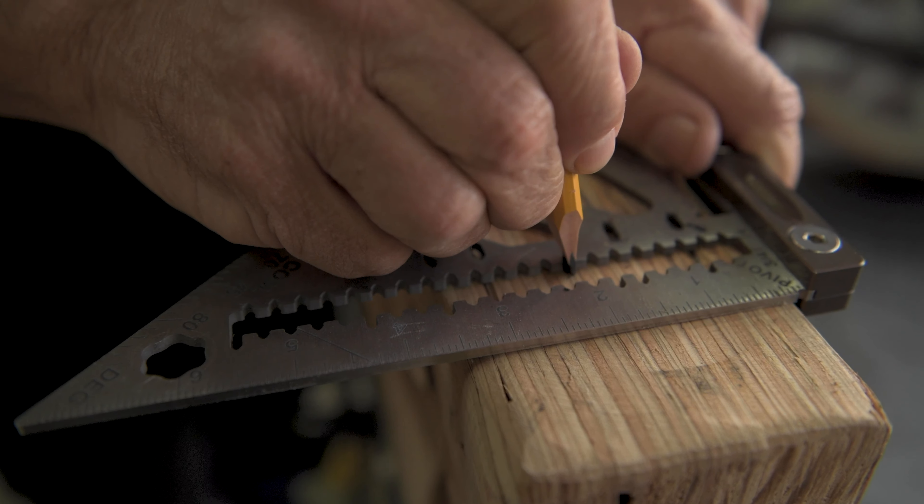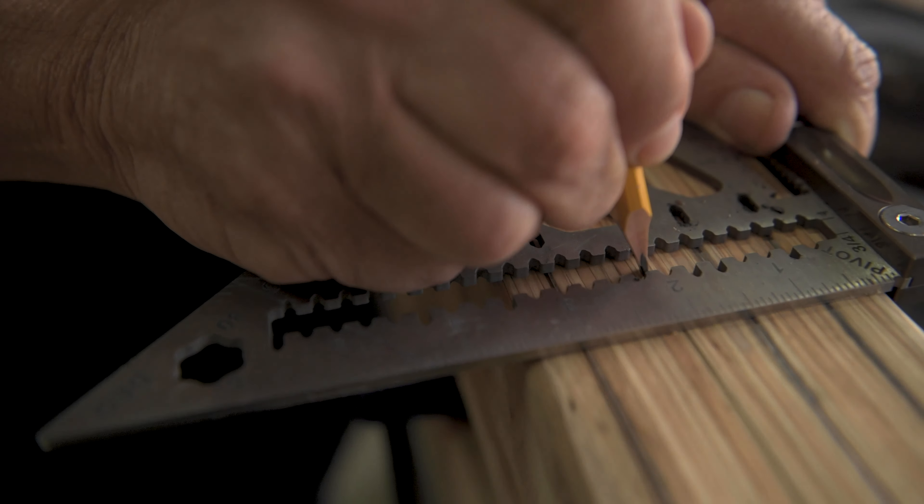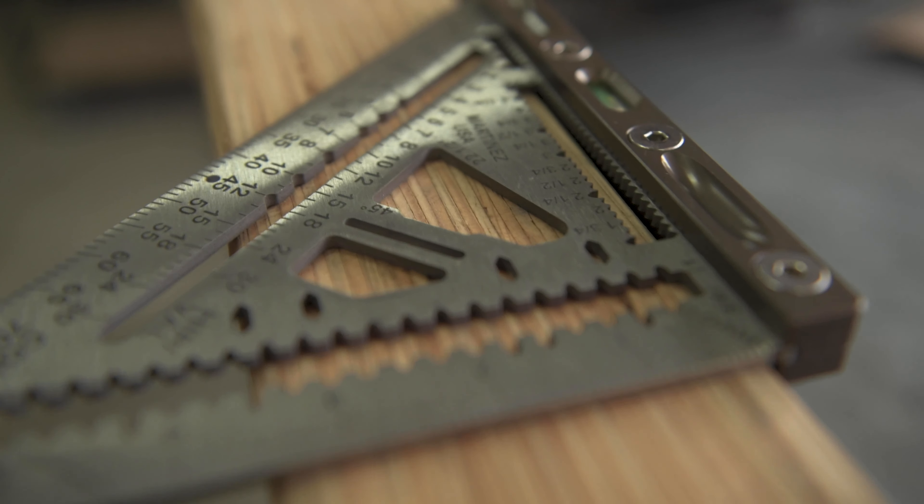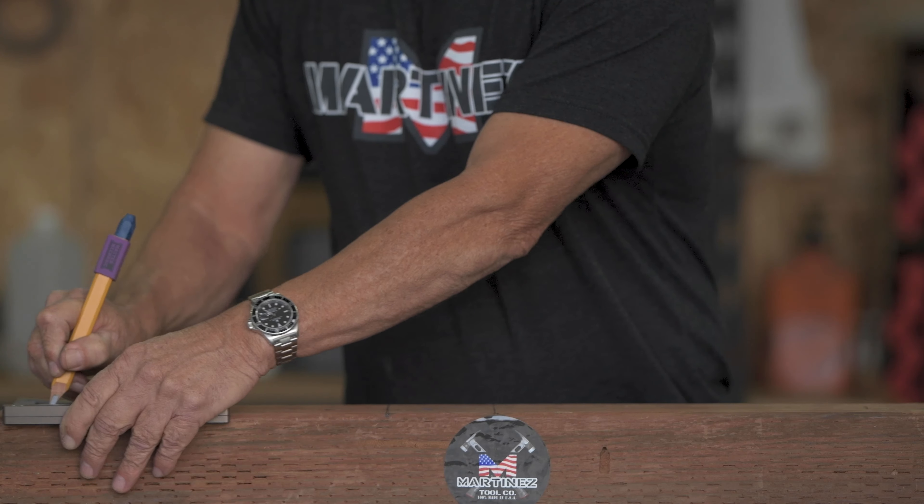We have put scribe marks every eighth of an inch all the way down the rule side, and we've also been able to put these tick marks all on the horizontal for better layout.